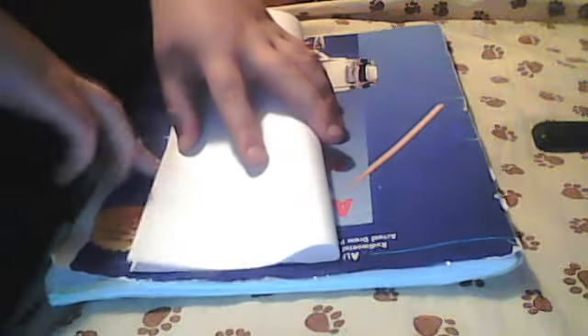We start out by folding it in half just like this. Then we're going to open it back up and use some scissors. I'm going to cut down this one.